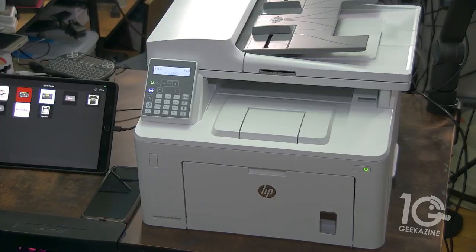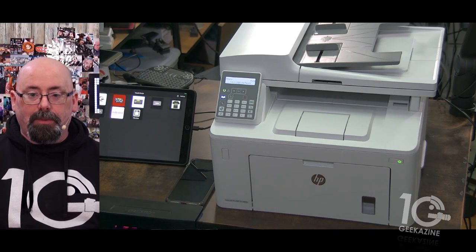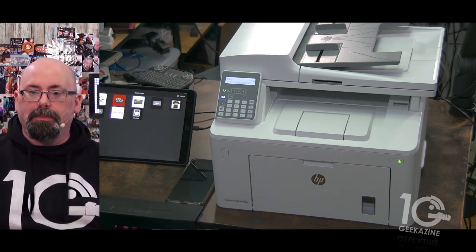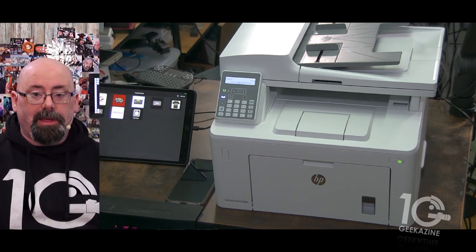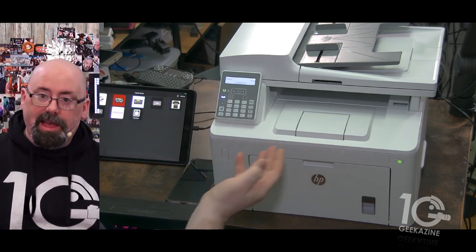Here it is — the printer itself. It's relatively small, about 20 to 25 pounds, relatively lightweight. You still want two people when you unpack it, but you could possibly unpack it with one person, as opposed to my 577 which is a two-person job — that's a lot heavier.